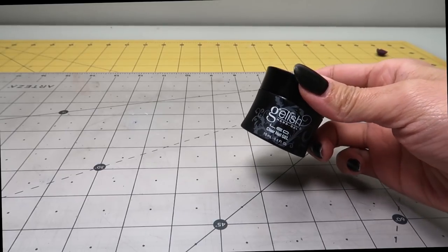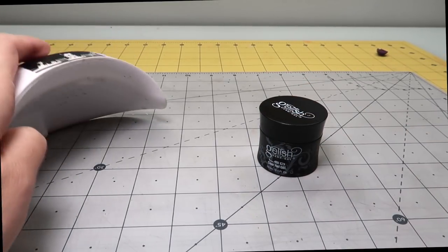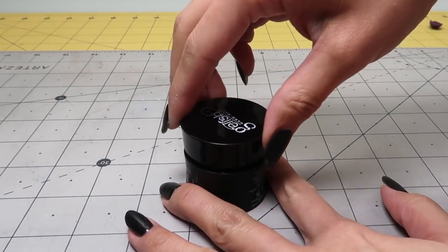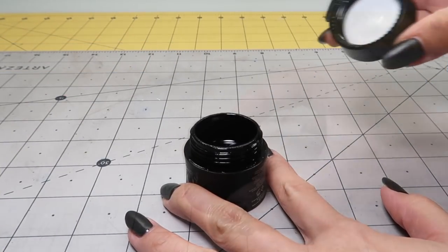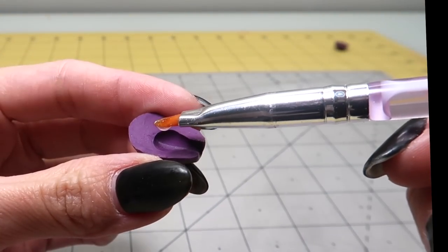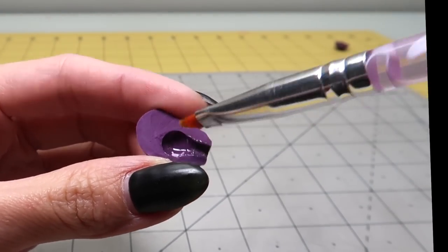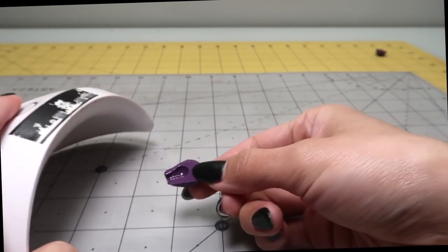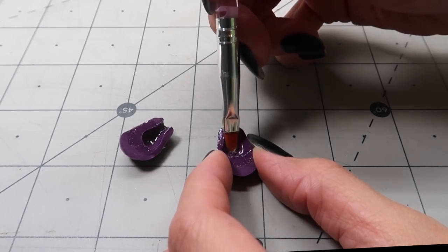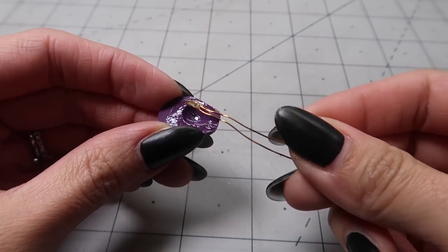Now it's time to make the actual light bulb. I'll be using nail resin and this nail lamp. You can, of course, use craft resin, but I'm just using what I already have. Add resin to both halves of the mold and cure it under the light for a few seconds. Then add some more resin to one half and drop in a tiny LED bulb, and cure again.